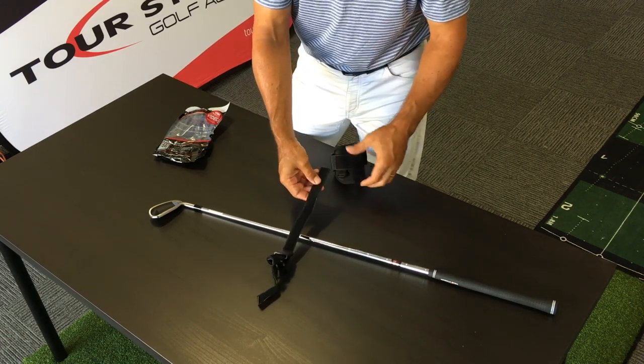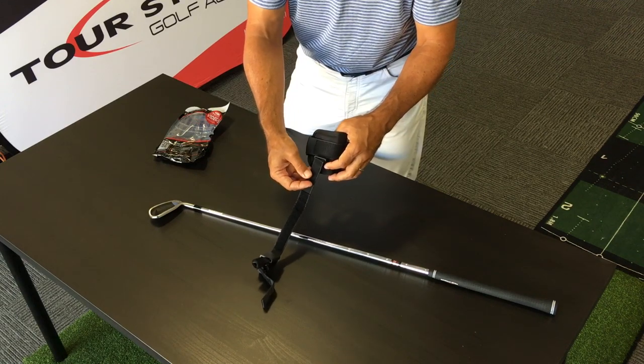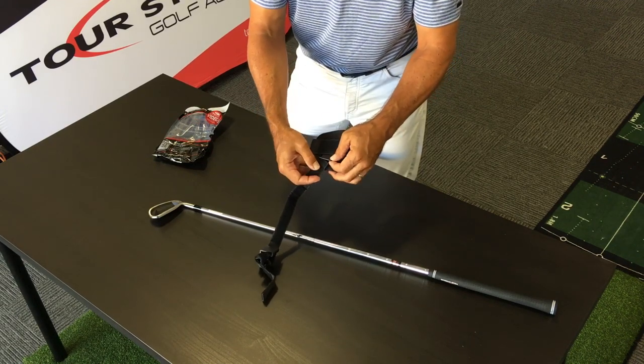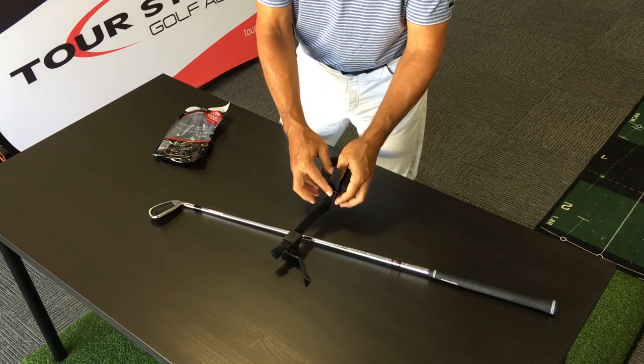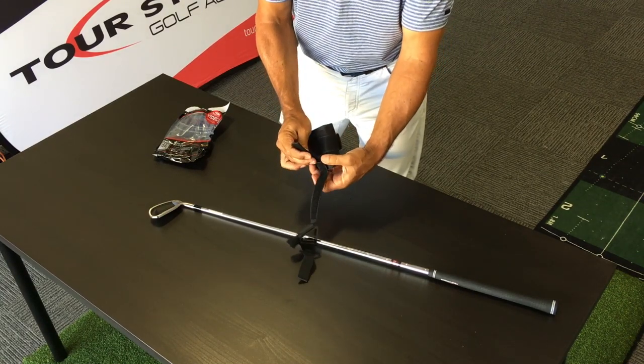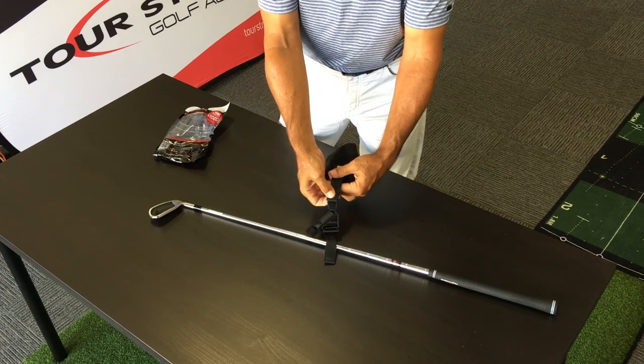The next little bit of assembly: take this tensioner strap and put it through the bottom of the wrist strap. Wriggle it through the bottom of the wrist strap and you are almost ready to go. Pull that up on itself.